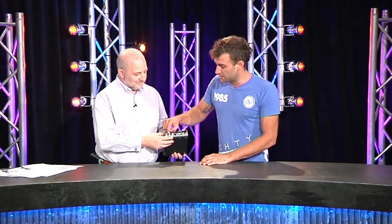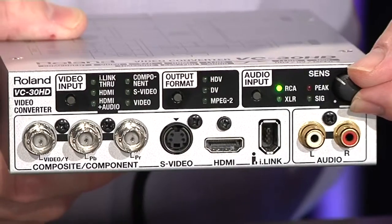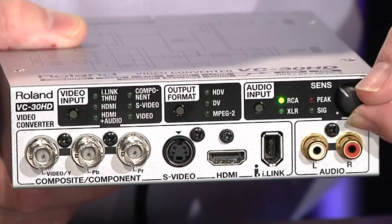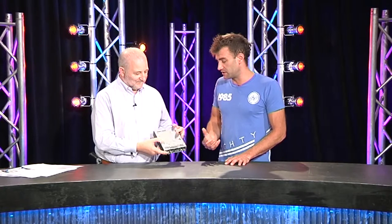Pretty much everything you'd want to get from your source to the other end is available directly into the box. Straight out of the box you can plug your sources in, use the front panel buttons - just press and hold to change your video input, audio input, and output format. But then you get into the software which runs via USB and gives you a lot more control.